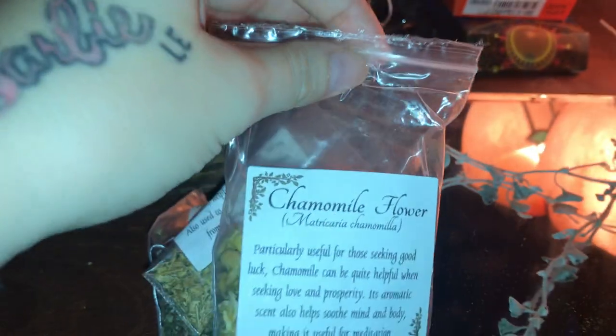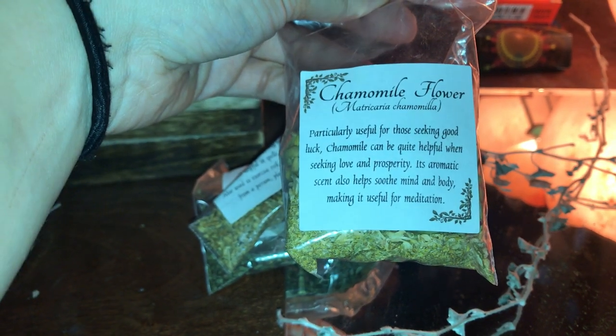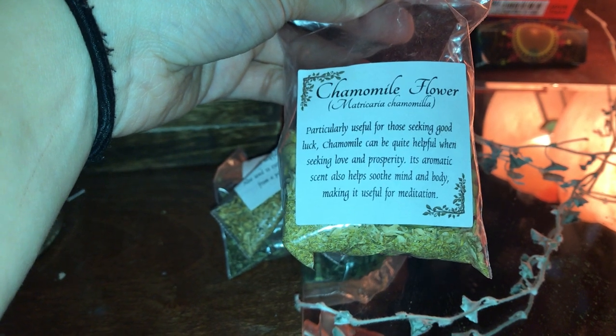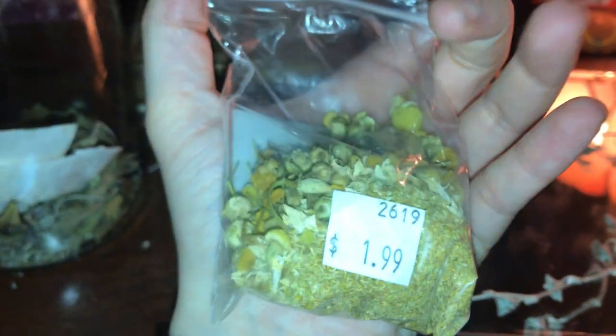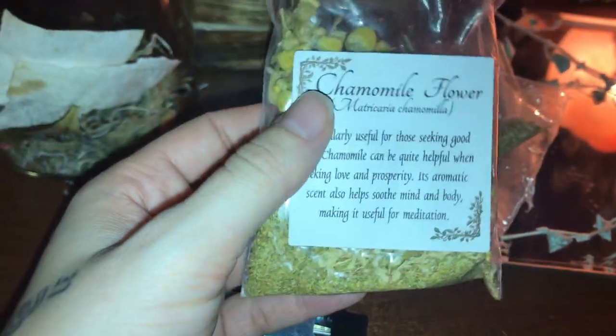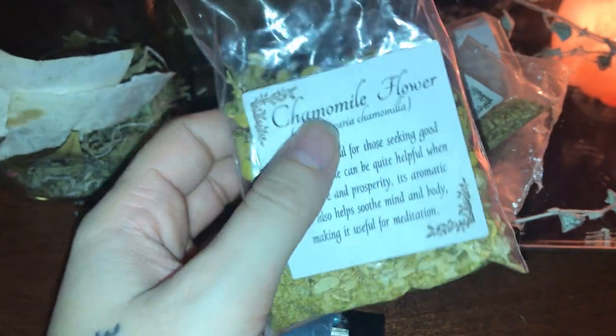I have some chamomile flower — it's particularly useful for those seeking good luck, and it can be helpful when seeking love and prosperity. Its aromatic scent also helps soothe the mind and body, making it useful for meditation. I got this for $1.99 for a whole bag. You can probably find it at a local metaphysical shop or on Etsy. I use this when I really want to meditate, take a deep breath, relax, and get back to myself.